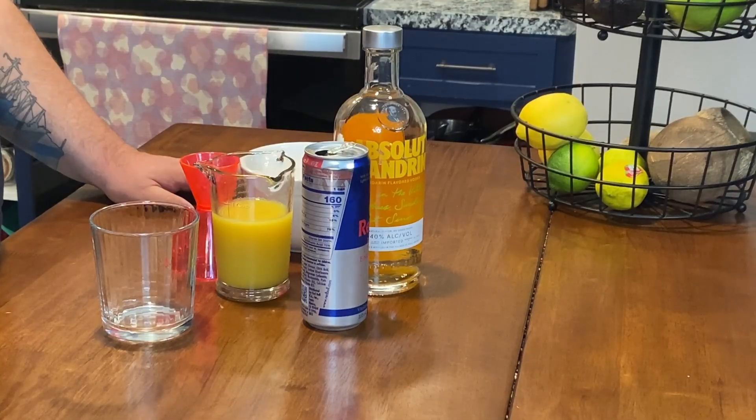Hello everybody. Welcome to another episode of Drinkology. Today we're going to be teaching you how to make a Tic-Tac. Tic-Tac is a fun drink that supposedly tastes like a little orange Tic-Tac.